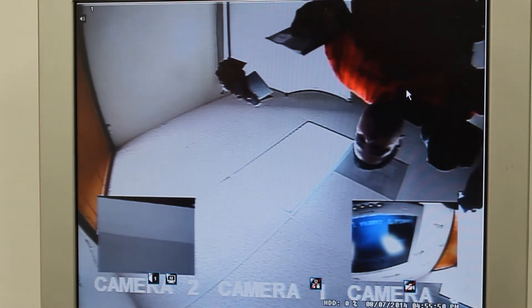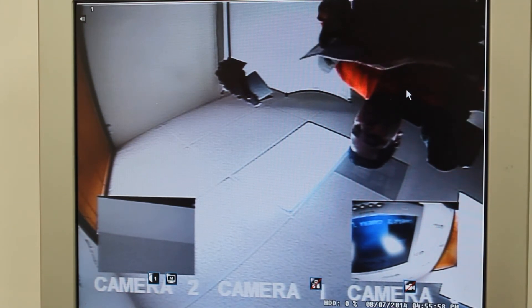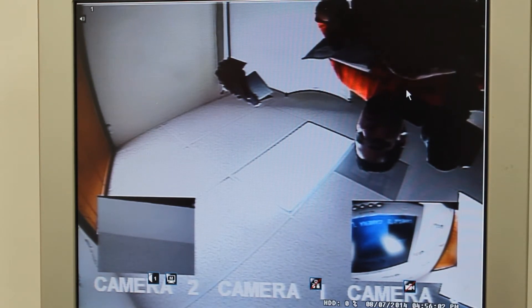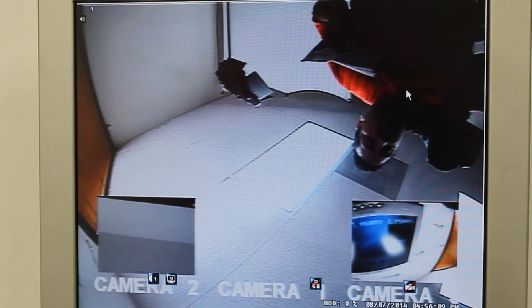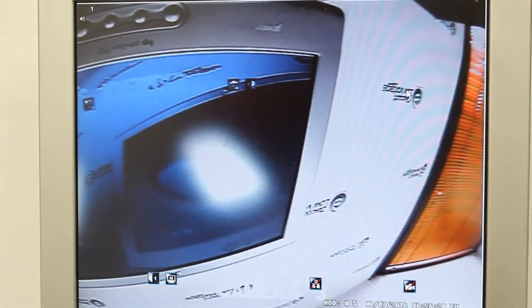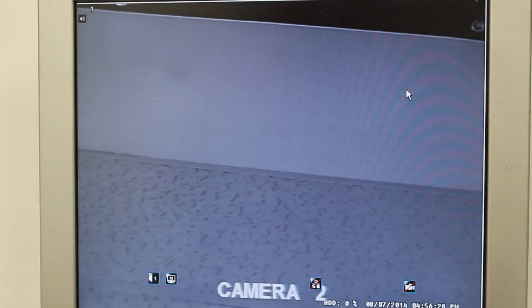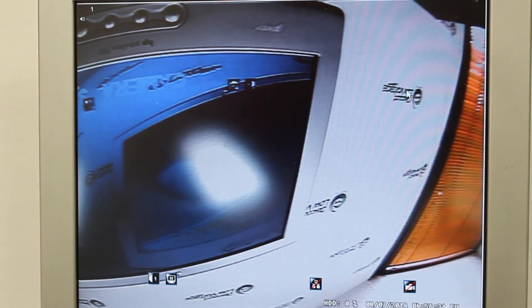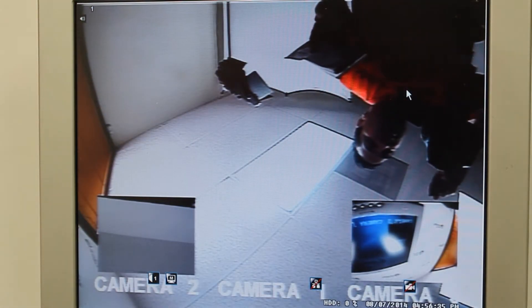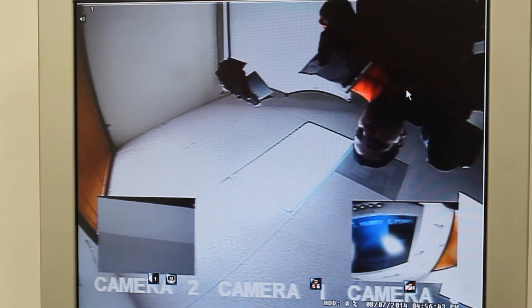You've got full screen and a few different ways to split it up. There's also an auto screen sequence — press the auto and record button and it cycles from camera one to two to three, giving you an overall view, and then back to one, two, three. Press the same button again to stop the sequence.